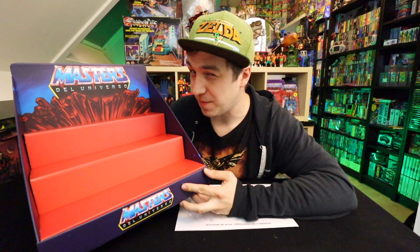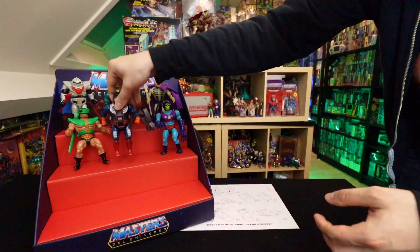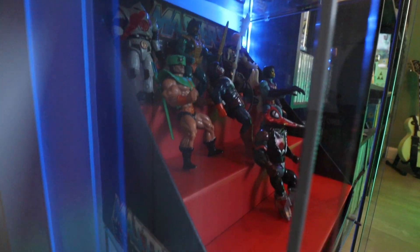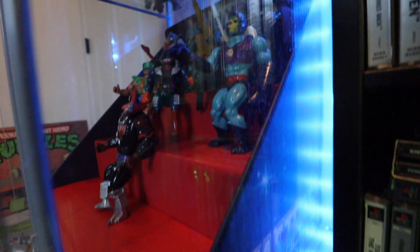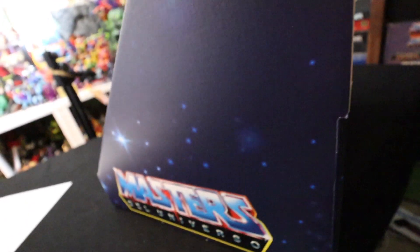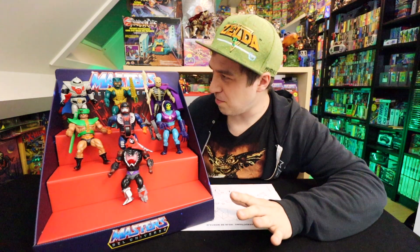Let's pop some figures in here. This is what it looks like with a couple of figures on it. It's also designed so it can actually fit inside of an Ikea Detolf. Size-wise, it's actually pretty great. I'm guessing you could pop up to like four of the He-Man figurines on each layer and it would still look amazing. Overall, this is actually a pretty cool product — I wish they would make some more.